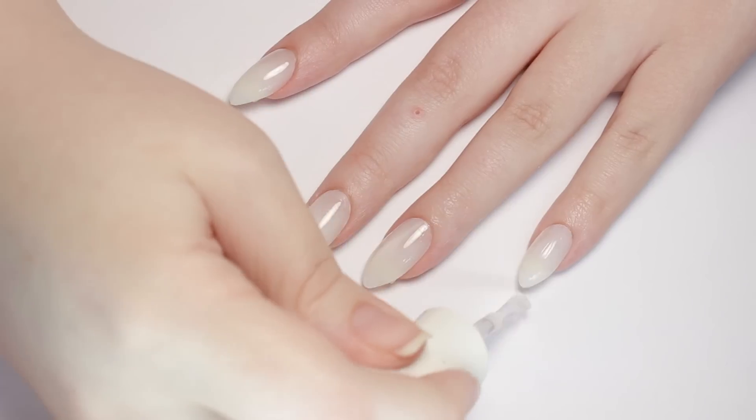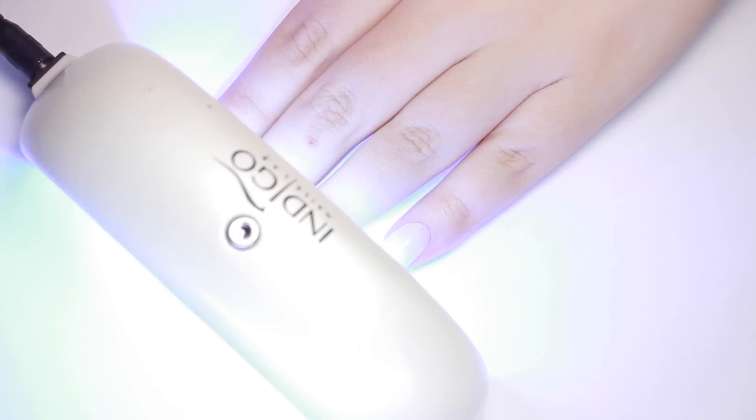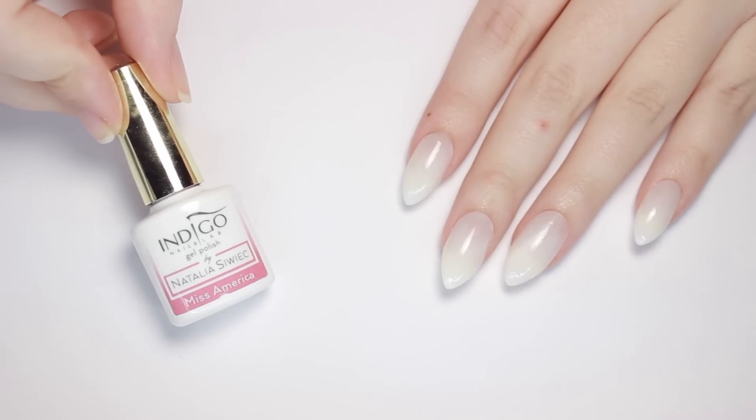I'm just applying a nice thin coat of the base gel, then curing it in my LED lamp according to the gel manufacturer's instructions. Now that the nails are prepped, it's time to get magical!